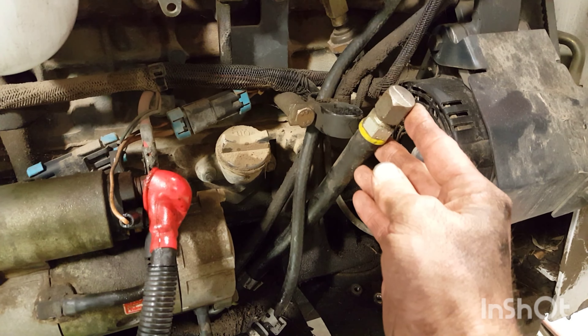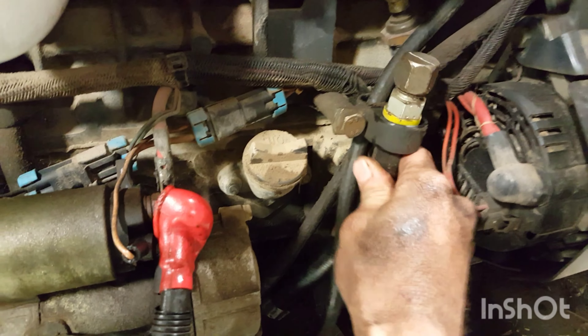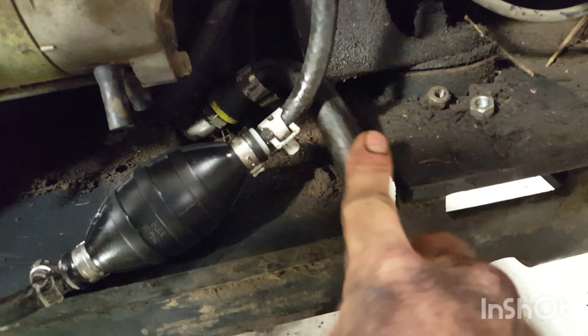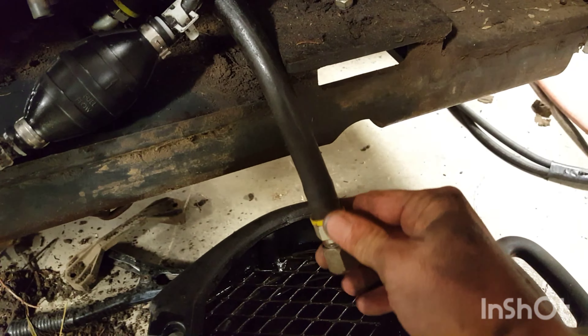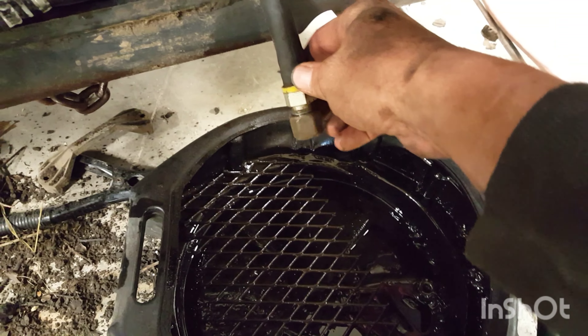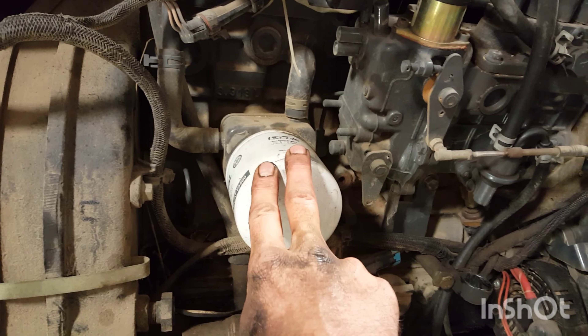Here's your oil drain. This one tucks up there, up inside there like that, so just pull it out. You can see there's a 90-degree fitting — it kind of comes up, so it's going to be kind of a pain. You just want to put it down there, put it over the pan, pull the plug, and start draining. And there's your oil filter. We'll go ahead and get this thing off and start draining the oil.